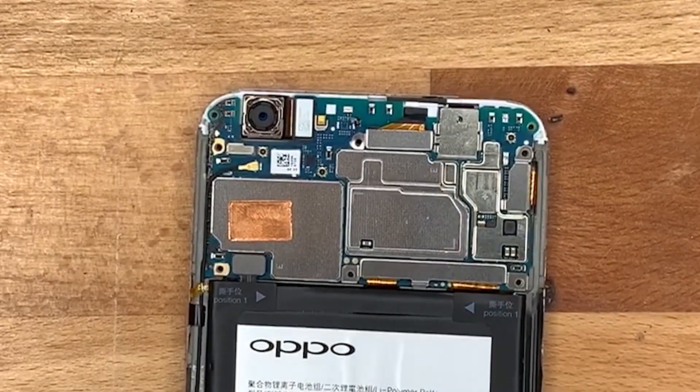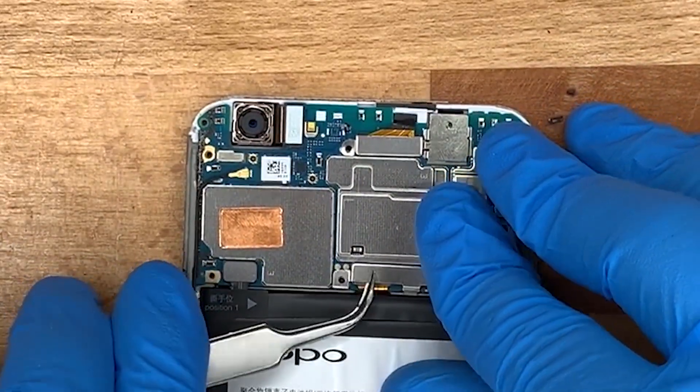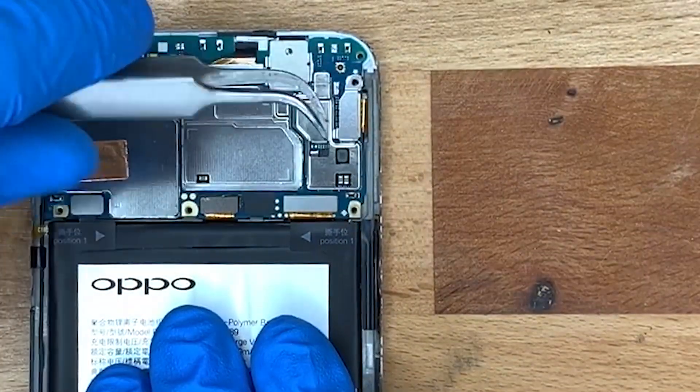Now we need to remove these connectors and shields. At the bottom left you'll see there's a battery connector — take that out first.